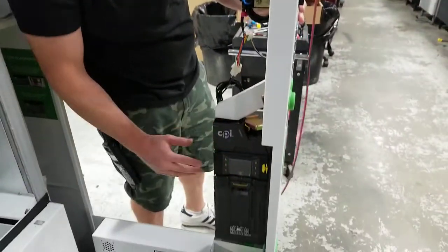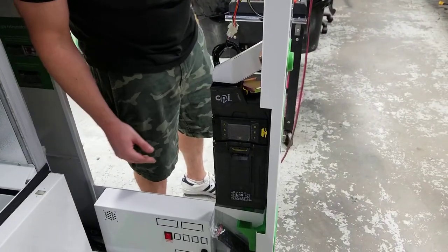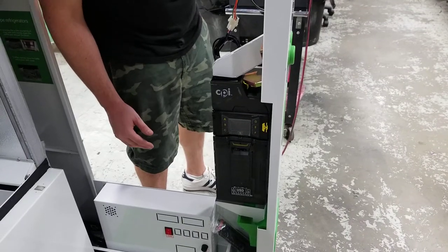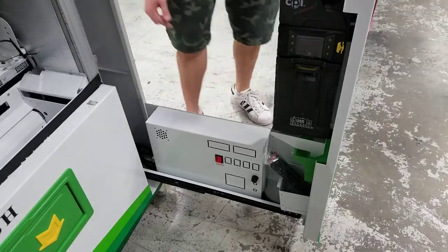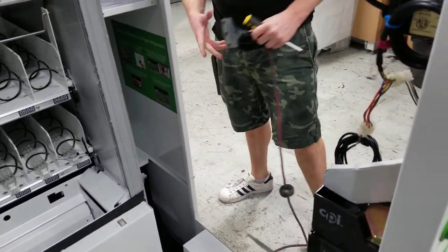So how to remove your coin mech from the TVC One machine. The very first thing you want to do is make sure you turn off the power, which is here, the up switch, or more importantly you can unplug it, just remove the plug.